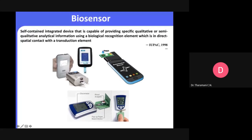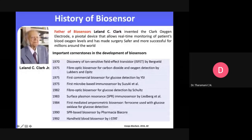When we come to the history of biosensors — especially for electrochemical biosensors — we call the father of biosensors Leland Clark, who invented the Clark oxygen electrode. This was especially to monitor in real time the blood oxygen level of patients, making surgery safer and more successful for millions around the world. Even during the recent COVID-19 pandemic, monitoring blood oxygen concentration was very important.